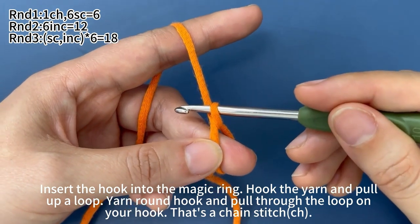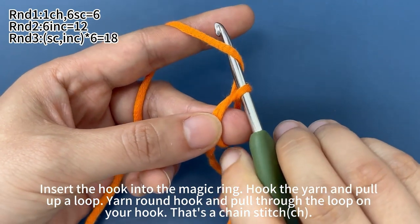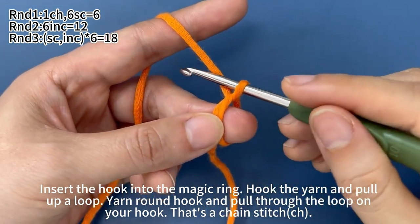In round one, start with one chain stitch and work six single crochets. Yarn around hook. Pull the yarn through the loop on hook.